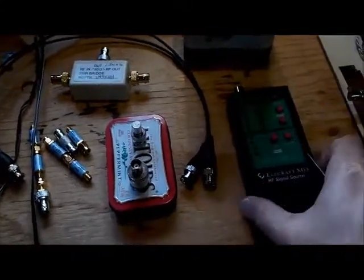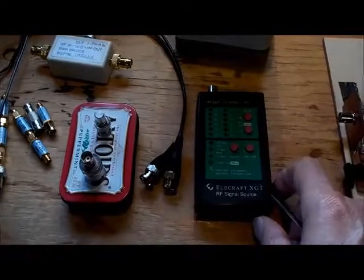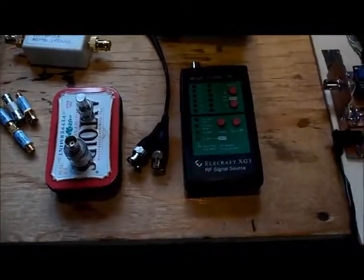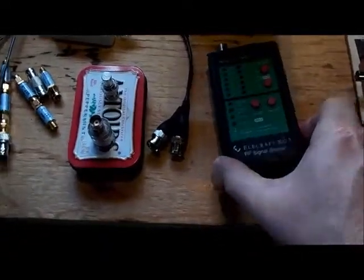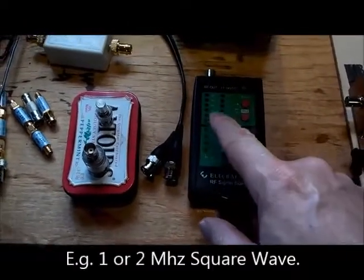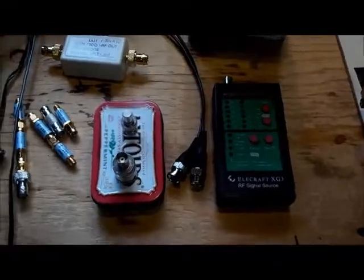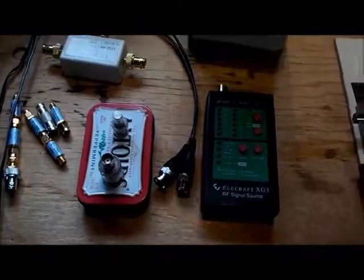You also need a signal source and your signal source must be capable of generating at least two different dBm readings. If you're using a square wave generator such as the XG3, you may want to set it to the lowest frequency possible, and that way it ensures that you get the maximum number of harmonics that the AD8307 is going to see.